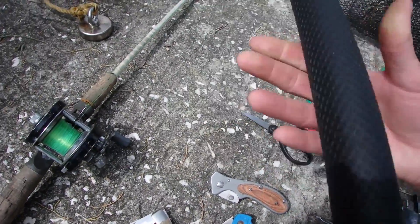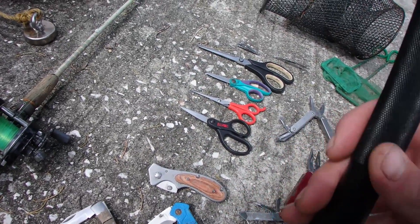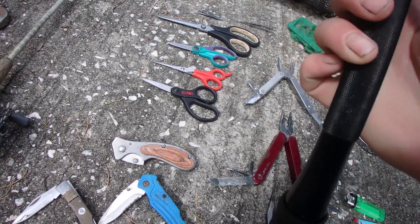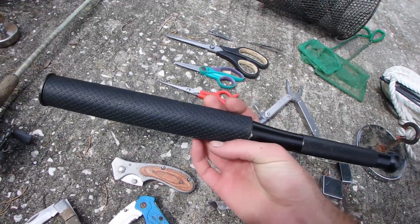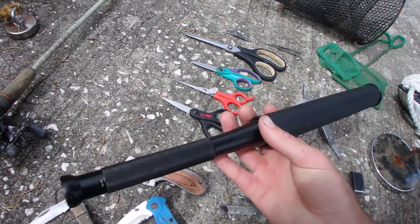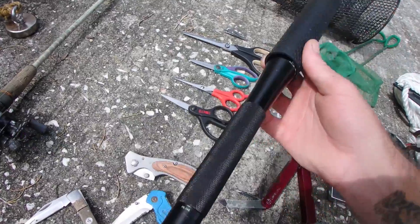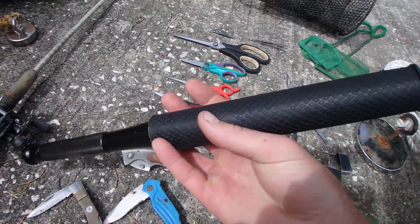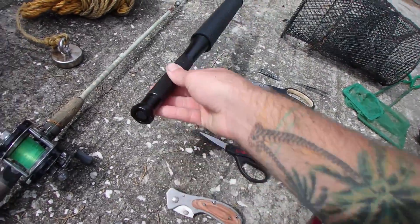This is pretty cool — it's a flashlight. I could not get it to work, unfortunately. I took it all apart, dried it out, put new batteries in it, but it does not work. This is a self-defense flashlight baseball bat that I found magnet fishing. These are the batteries, which were magnetic inside of it. It's the HL14E — you can look that up. They sell this stuff at Home Depot. It's just a baseball bat and a flashlight for self-defense.